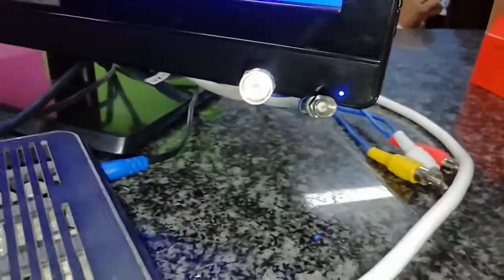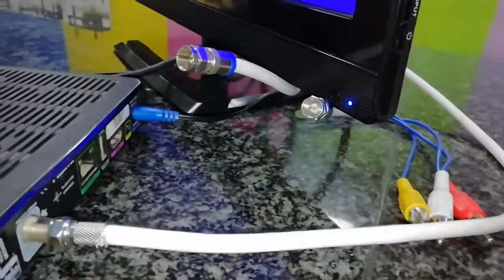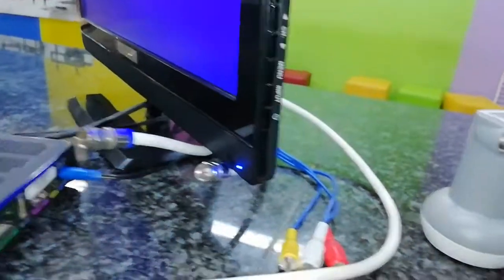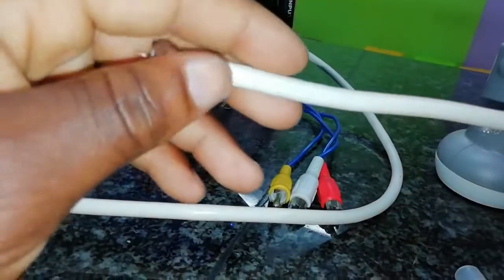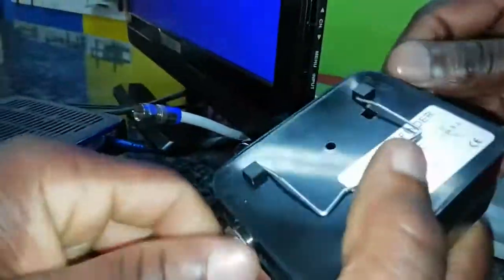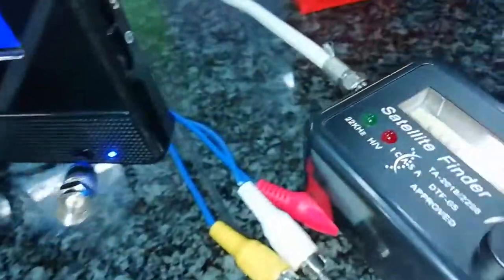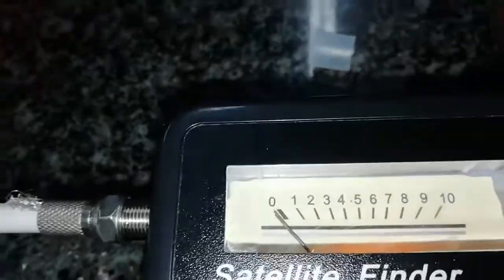Somebody came and interrupted a bit, but it's fine — it was a customer. Now look at what we did: this one is to LNB. We're supposed to put this side that way — take it out, put this one in, then put the other one that side because it's longer. Connect the one for LNB on that side.